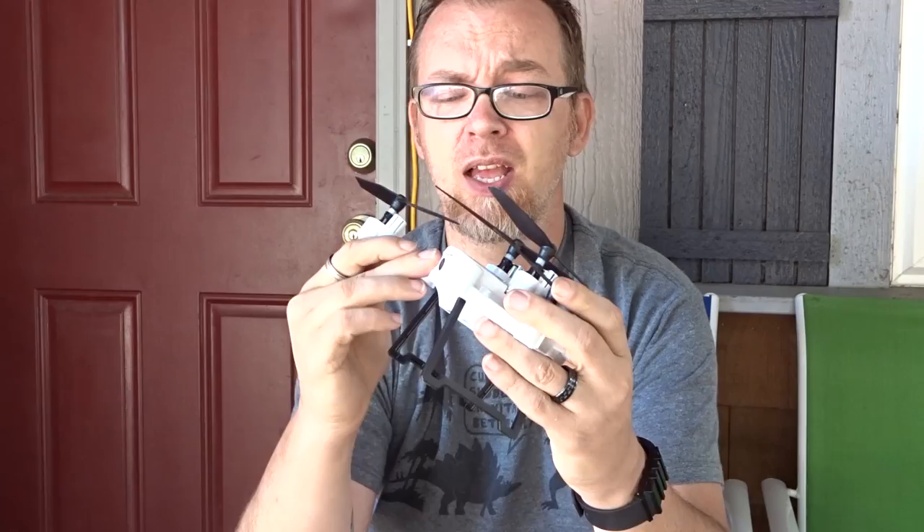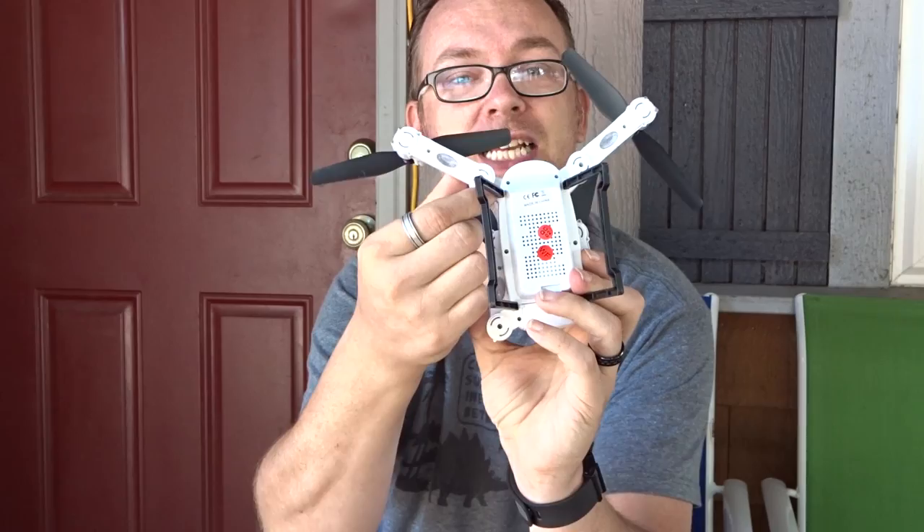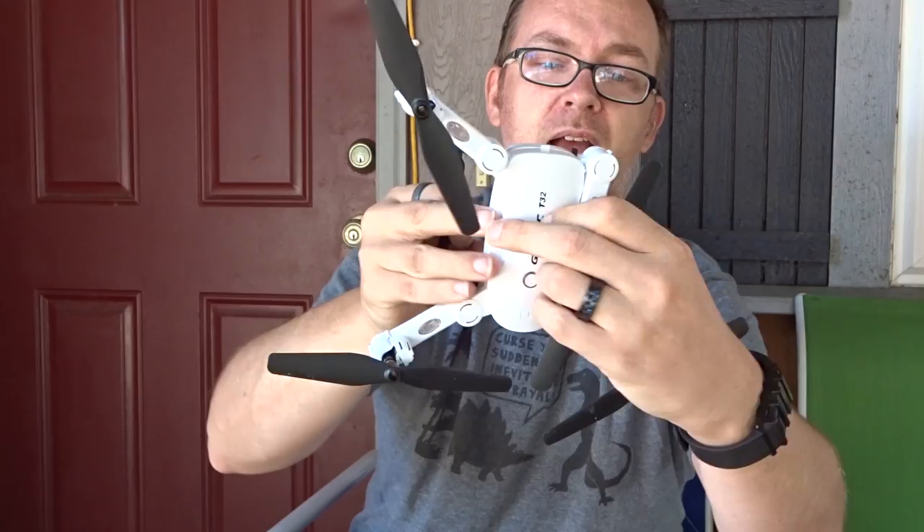Overall pretty great. I love that it folds up and can be very small. But of course we want to fly it, so we're going to open it up. On the bottom, on the front end, there are places where you can see where it clicks into place. Same thing on the back except it's on the top, and you can actually feel it pop into place when everything's ready to go.